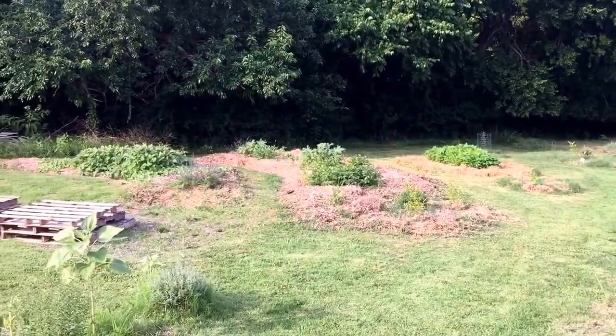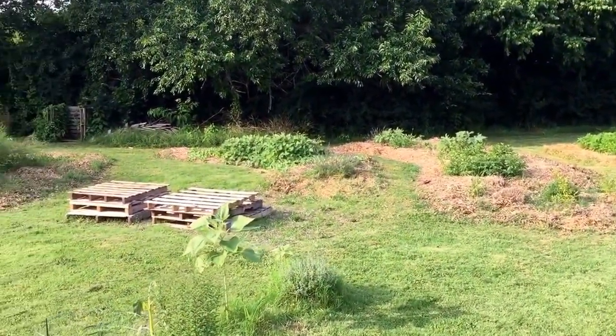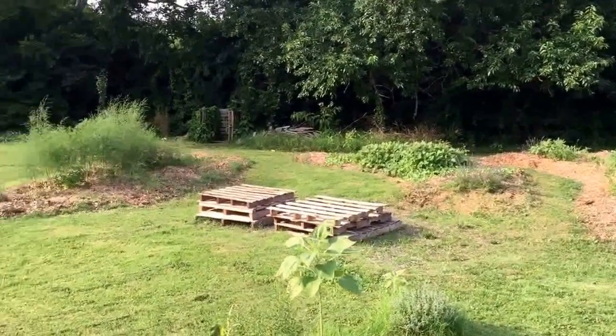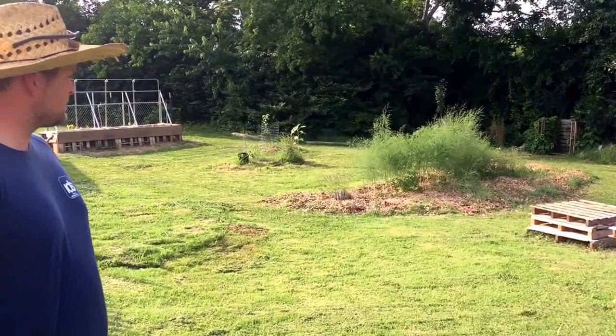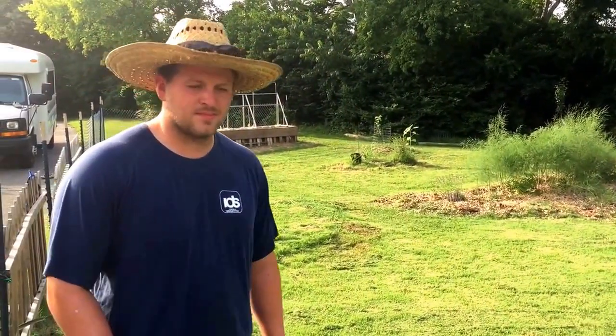We are at the Benton Hall Academy School Garden. It is mid-June and everything is doing really well here. Caretaker and designer of this garden, Wade Archer. Wade, how you doing? I'm great, thank you.